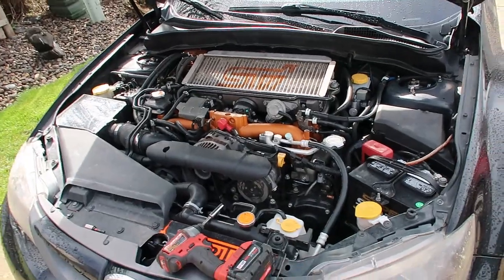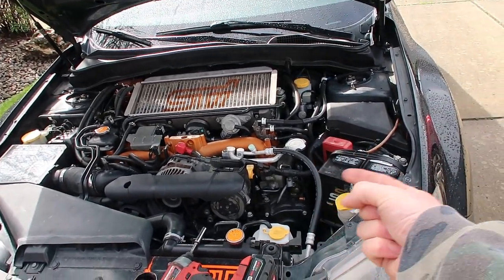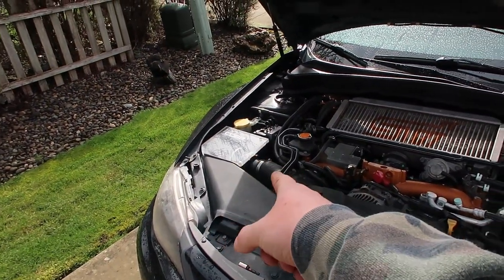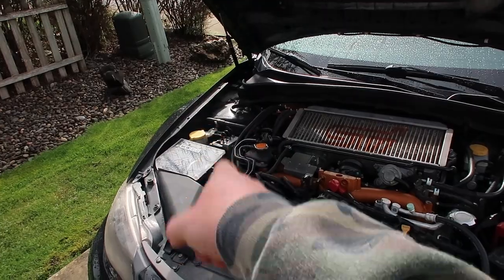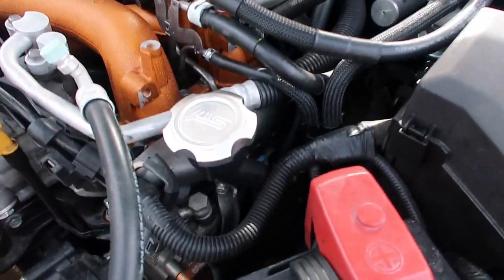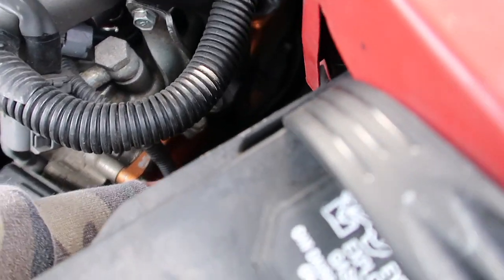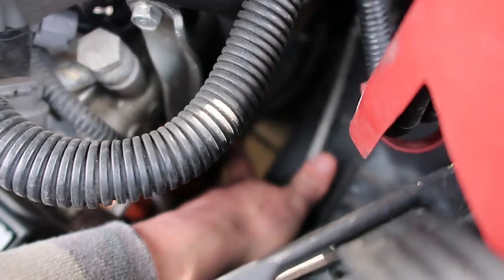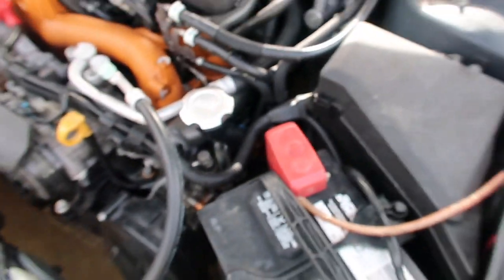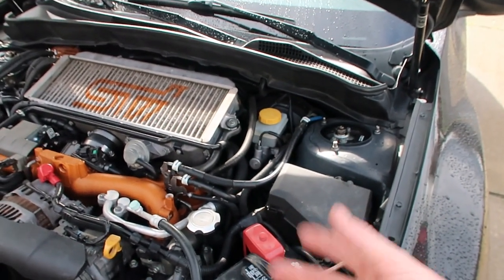Here we go — we're at our engine. We've got to take our battery out to get to this side, and then we've got to take our air intake and air box stuff out so we have room to work, because we've got to go all the way down. Your ignition coil is right down in here, so we need to get some stuff out of our way so we can actually get to it.